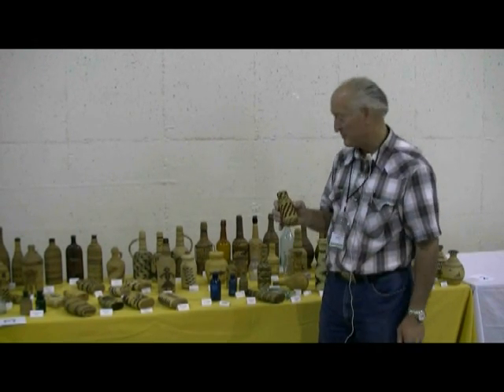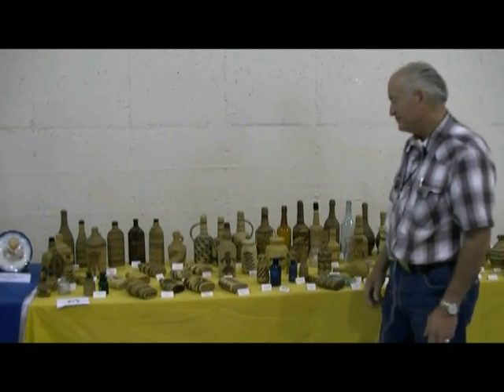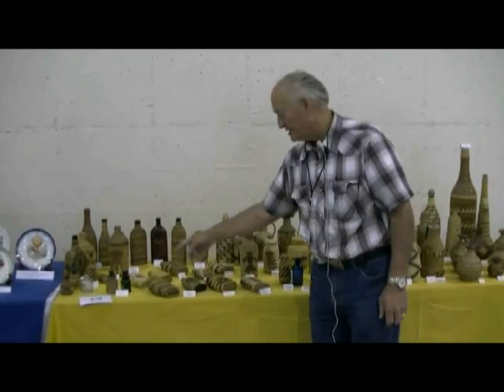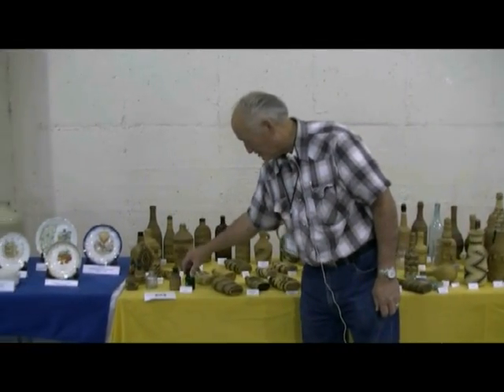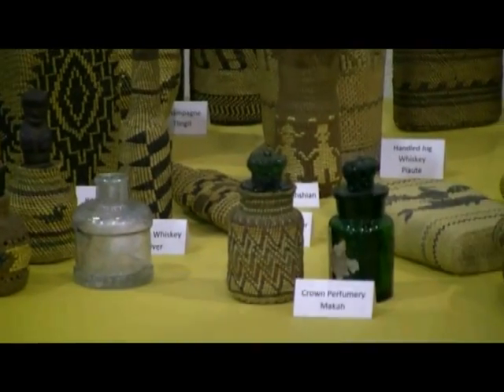This is also a Pitt River tribe. This, of course, was a real easy one to figure out — Crown Perfumery.